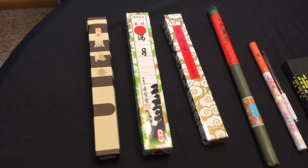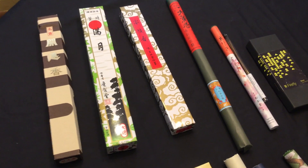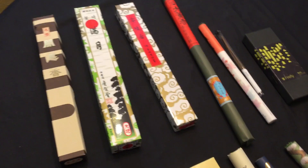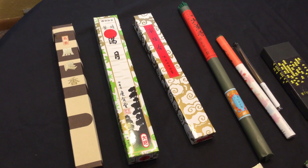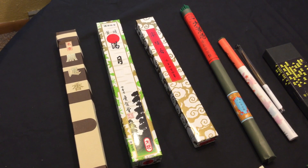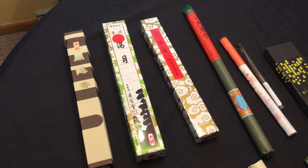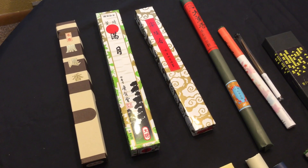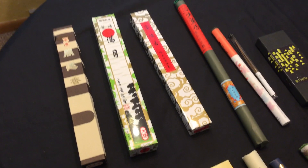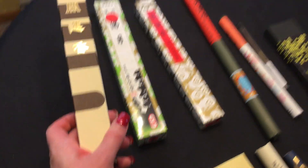Moving ahead to my longer rolls — these are more geared toward meditation than just making the house smell good, especially if you are into Buddhism. But I personally like to burn them for enjoyment as well, so you kind of get a double whammy with them.